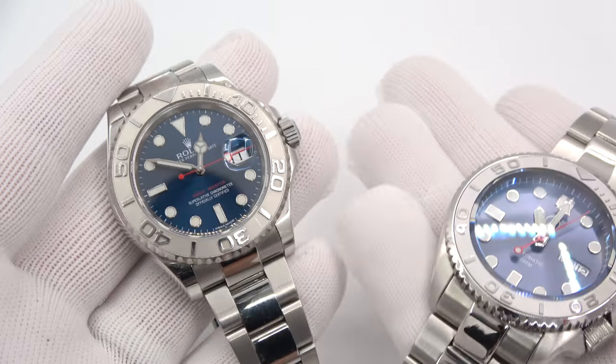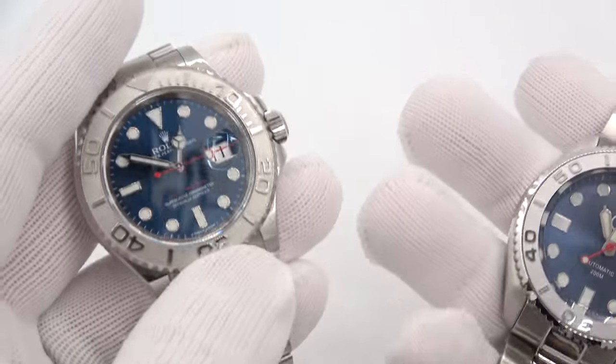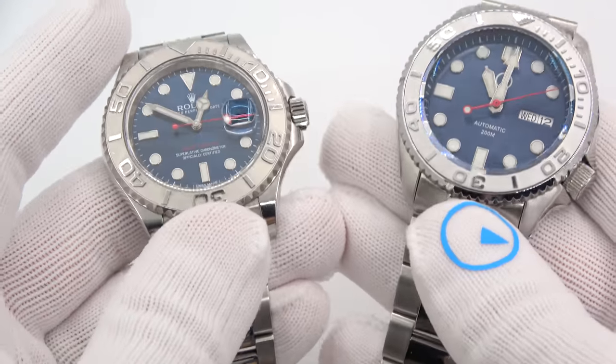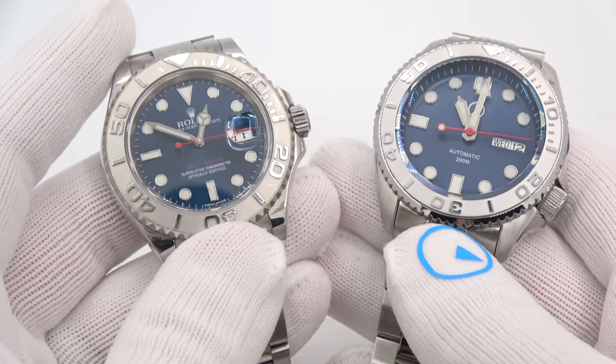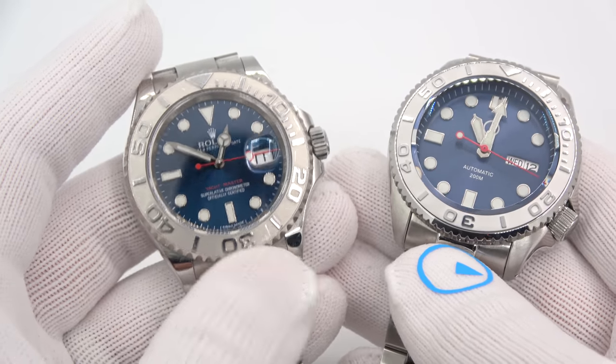This has been Mark from longislandwatch.com showing you some new Islander bracelets for sale. Please like the video if you enjoyed it, subscribe to the channel if you've not done so. If you have any questions or comments, put them down below and I'll be sure to address them as soon as I can. Thank you very much for watching. Bye-bye.